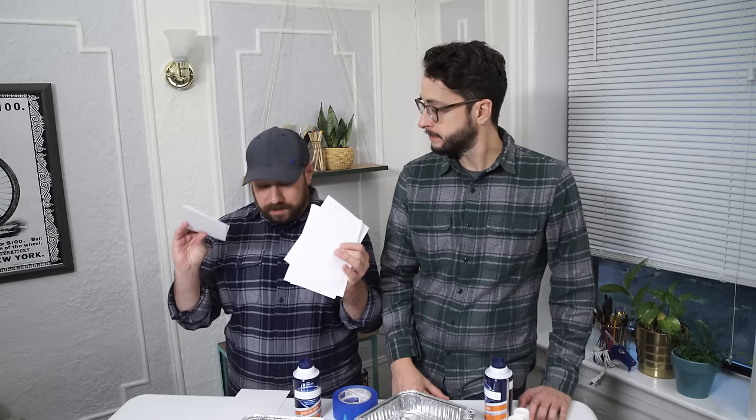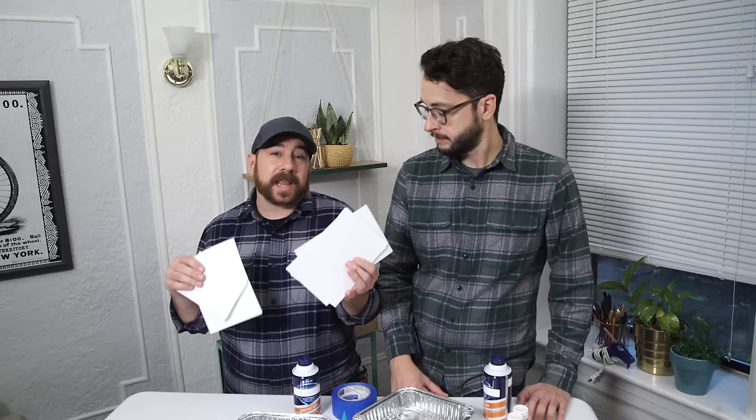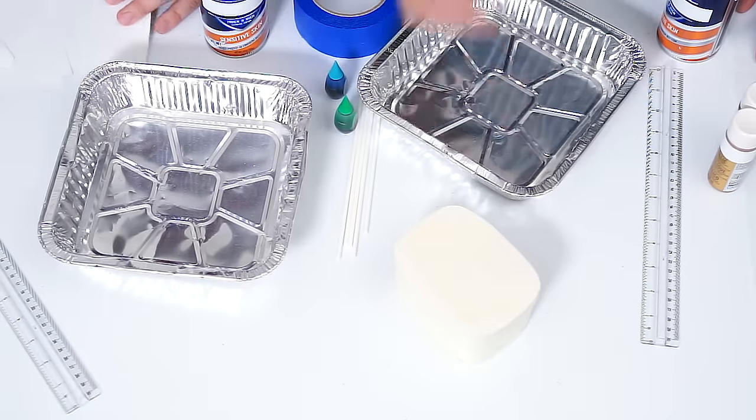We're marbling items — we've seen this technique used a lot and wanted to try it ourselves, and the end result blew us away. It's awesome and has a big reveal at the end. I'm going to be dyeing stationery and envelopes. Before I get started, I'm just going to tape off areas where I don't want any shaving cream or dye to get on the card or envelope.